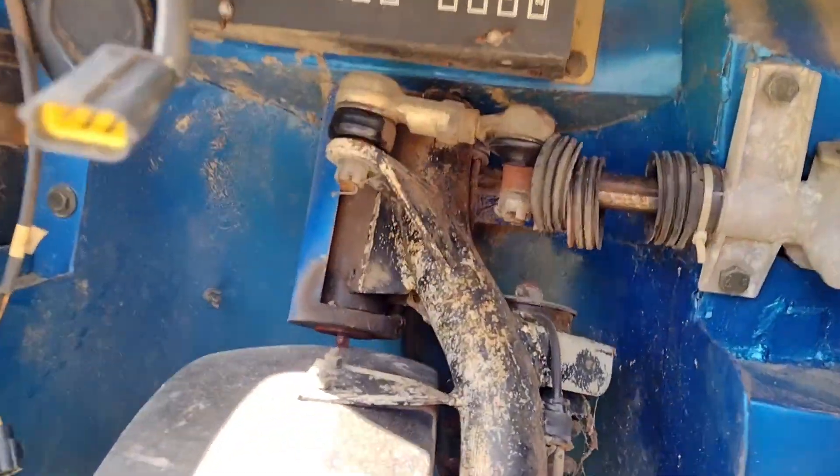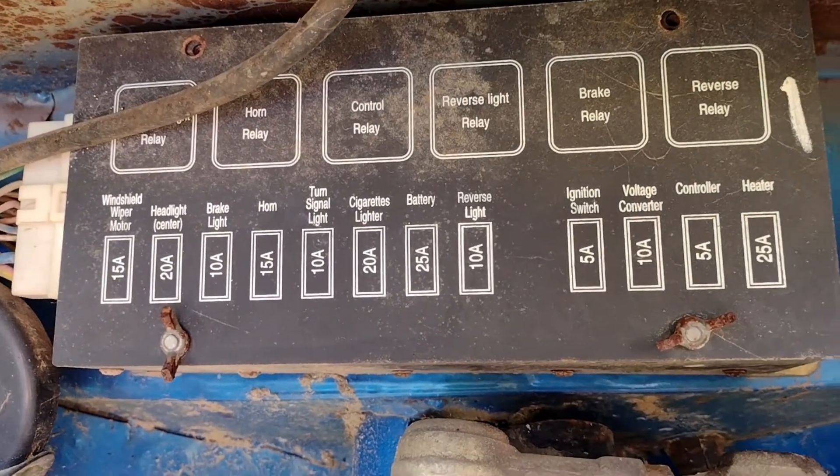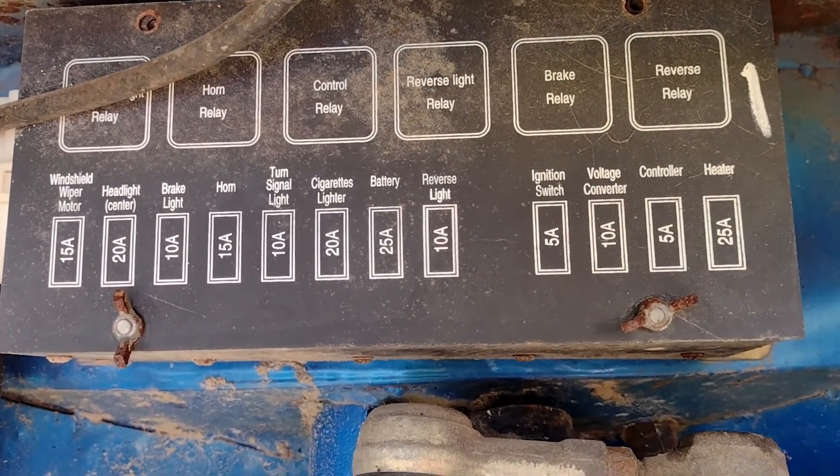When I tell you this thing is made of solid metal, it is solid. So that's where we're at right now. The only other thing that's really in there is the old fuse box — pretty normal stuff.